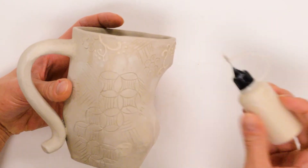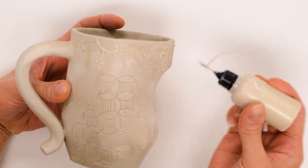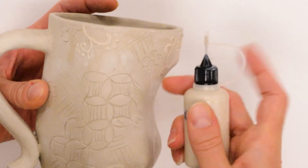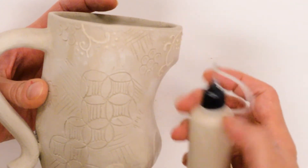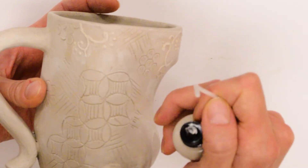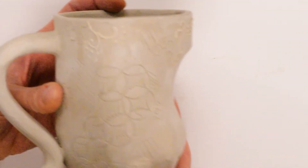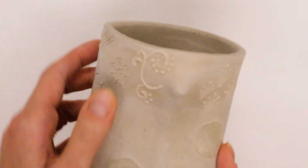This is called slip trailing. You can put slip in a squeezy bottle like this. This type of clay has grog in it, so you'd want to sieve out your slip before you put it in a bottle like this, because the nozzle is very fine and all of that grog would get clogged in it. But this is a fun way to add designs that are raised.